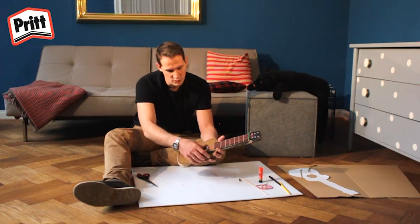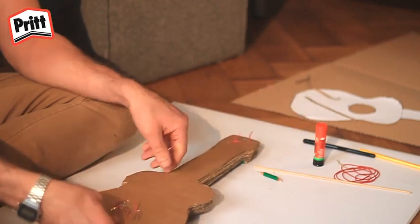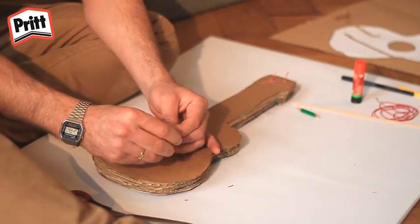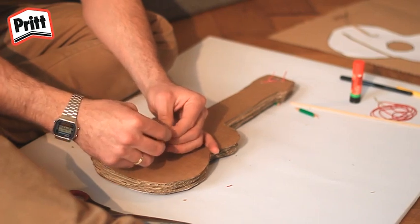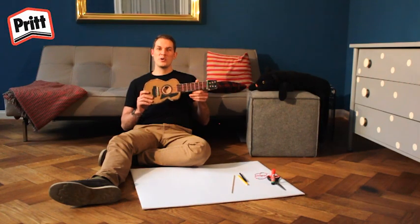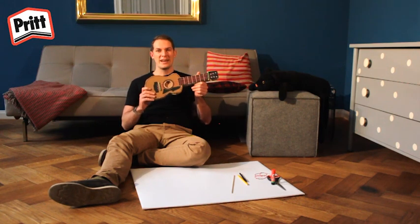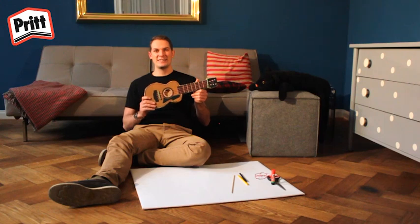Bon, le son n'est pas encore formidable. Pour ajuster le son, on peut tirer sur les élastiques et les enrouler autour du trombone. Voilà. J'espère que vous vous êtes bien amusés en fabriquant cette guitare avec moi aujourd'hui. Et j'espère vous revoir bientôt sur Preetworld. N'oubliez pas d'en parler à vos amis et amusez-vous bien. Bonne journée. Au revoir.